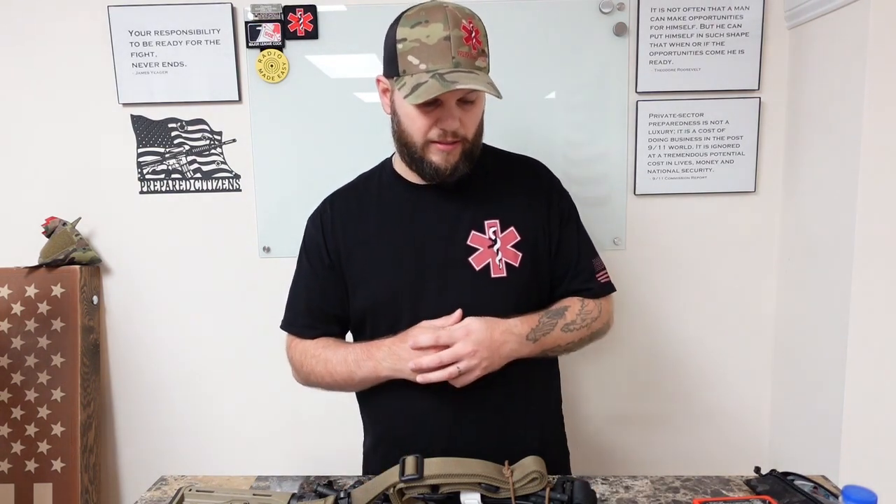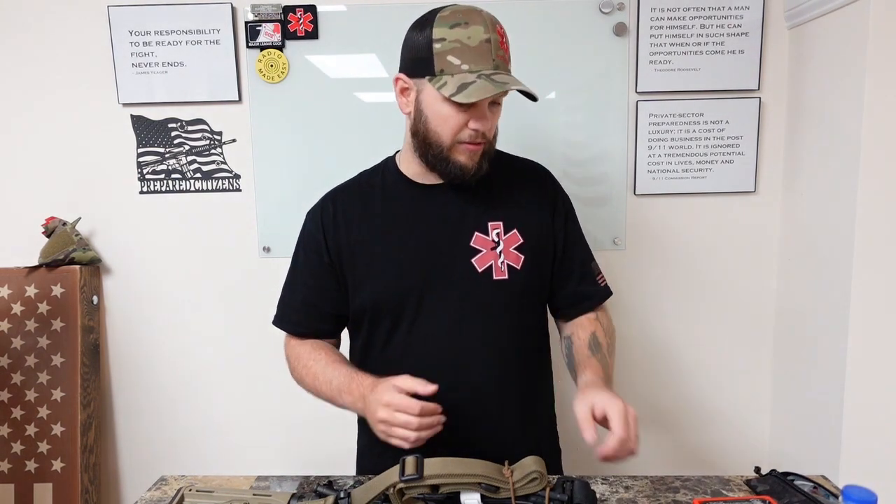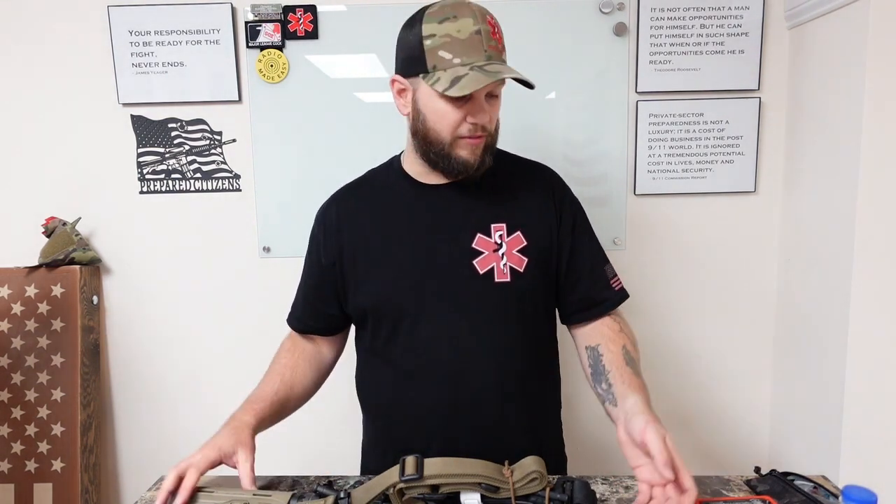I've not seen this on the market — that's kind of what started this. I was looking for something like this on the market and it was nowhere to be found. I looked for two years and finally said, you know what, I'm going to make it. And here we are.